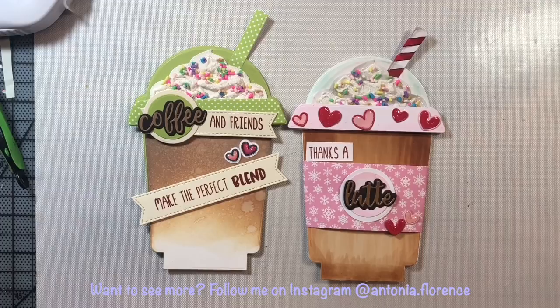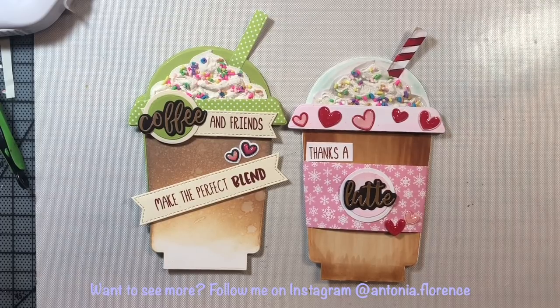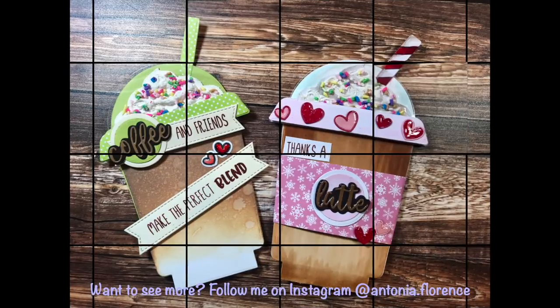The Copic version took a lot of time — maybe four times as long as the Distress Oxide ink blended version — so I highly recommend the Distress Oxide ink version for this look. I also think the Distress Oxide looks smoother than the Copics. I'd love to hear from you in the comments which card you like better and what you're doing for your own coffee themed cards. Have a great day everyone and I'll see you again soon in the next video.